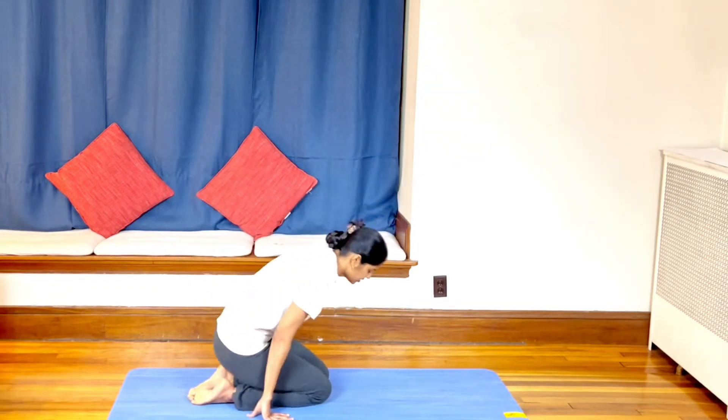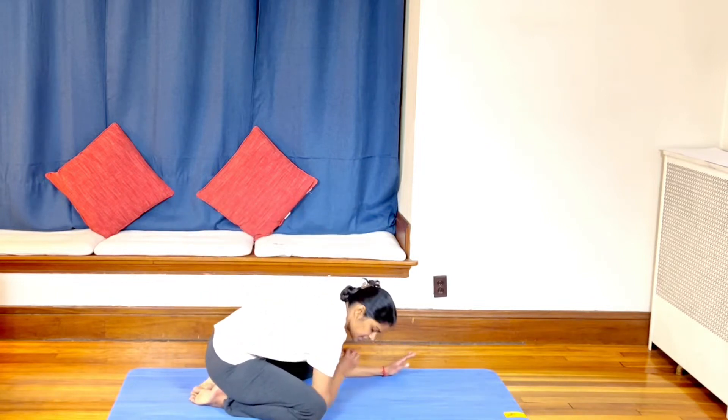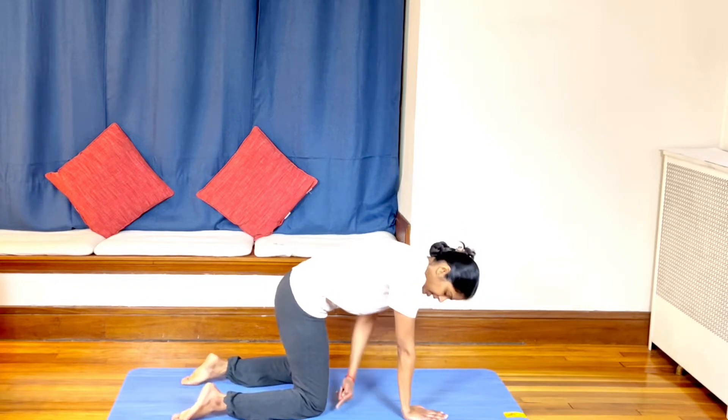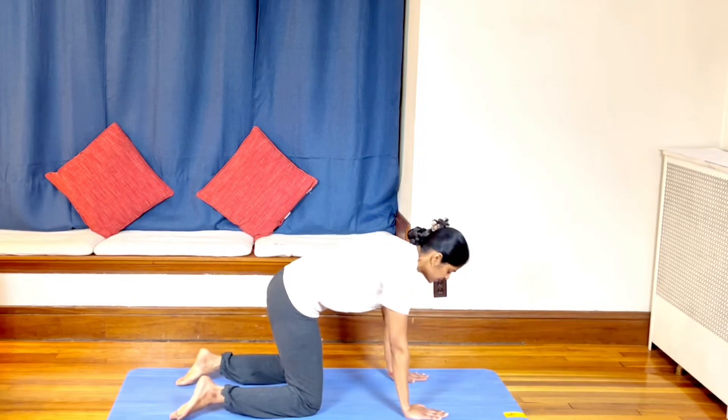First, Marjarie Asana — Cat Stretch. Please take a forearm position. Palms, knees, and feet in one line. Shoulder and wrist in one line. Knee and hip in one line. Palms, knees, and feet — this is the stable position.